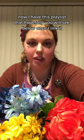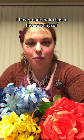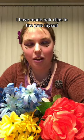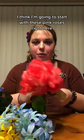Now I have this playlist that hopefully you will see below once I link it. I have made hair clips in the past myself, but I figured I would do a slower tutorial on how to do one. I think I'm going to start with these pink roses right here.